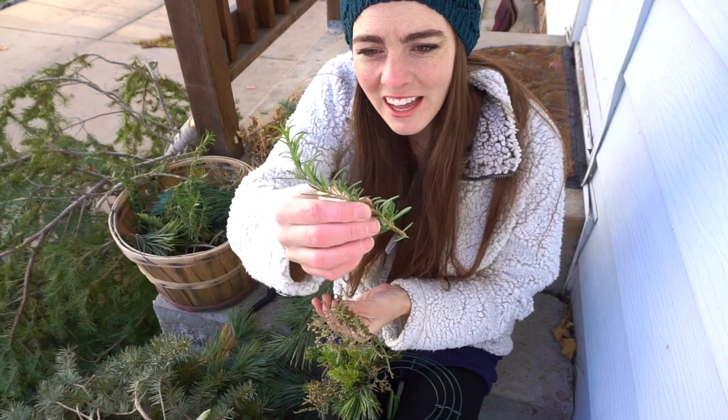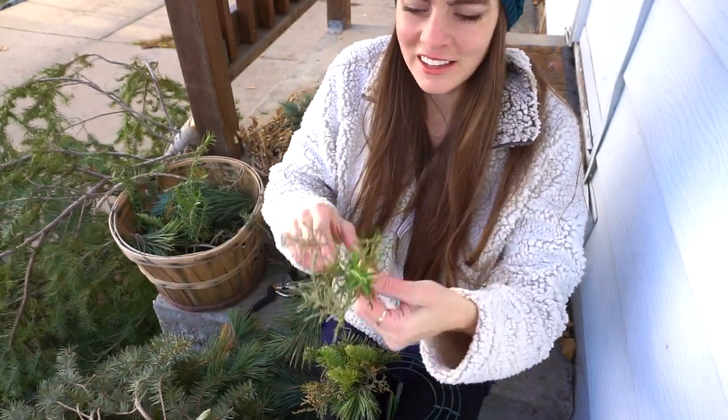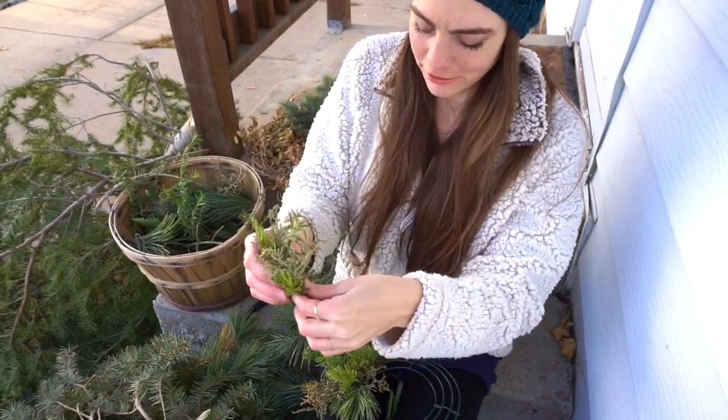Something else that's lovely to add is some fresh herbs. I have some rosemary from my garden. I don't have very much of it, but I think a little bit will spice up the wreath and make it smell great.